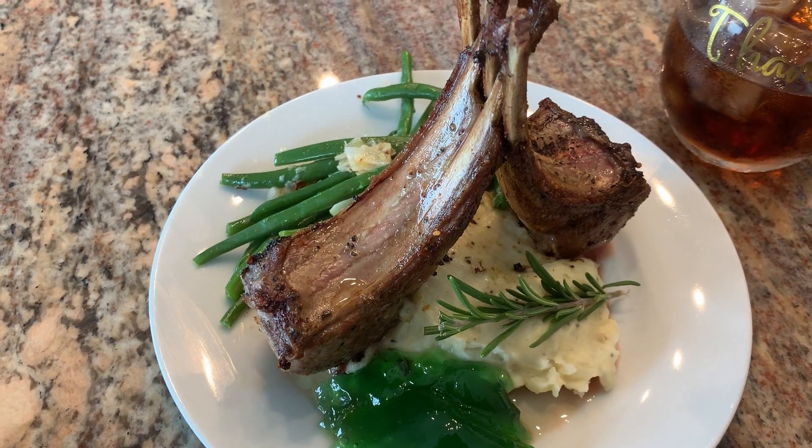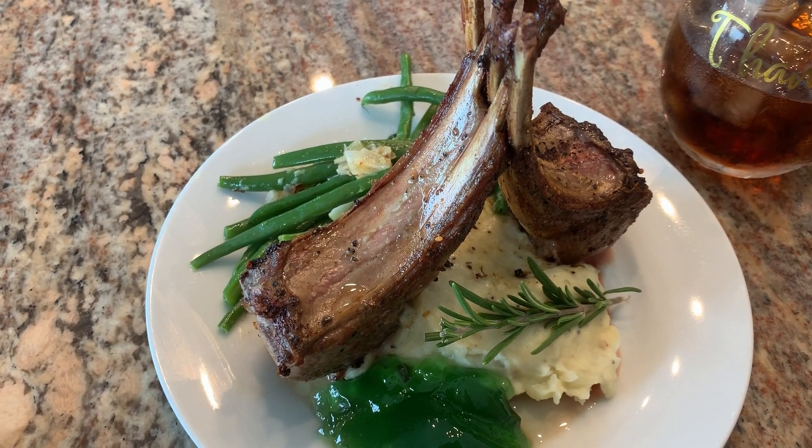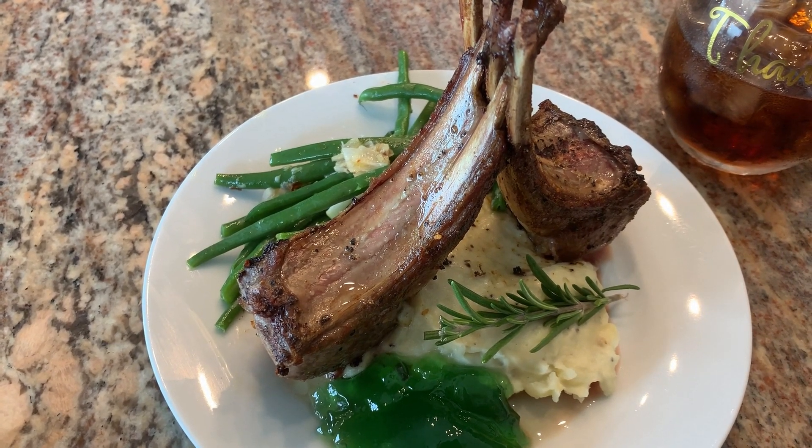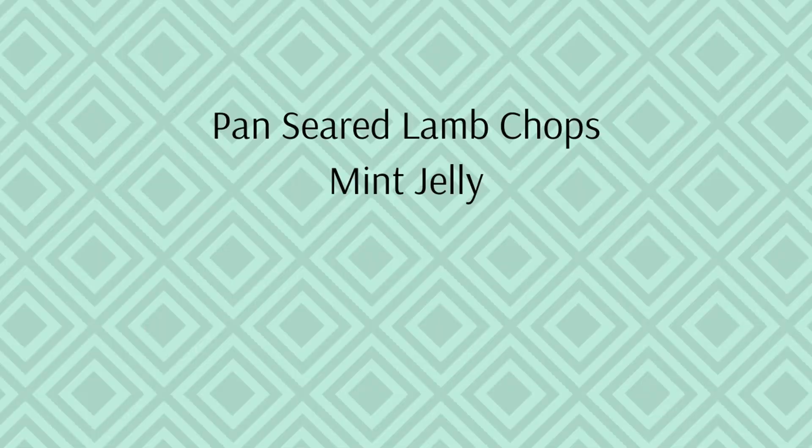For dinner we're making pan seared lamb chops with roasted garlic mashed potatoes, sauteed green beans, and mint jelly.